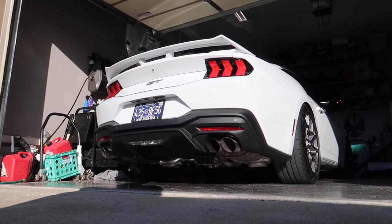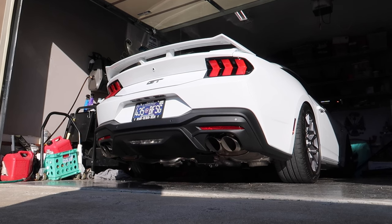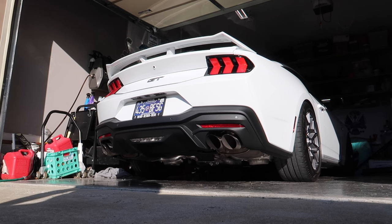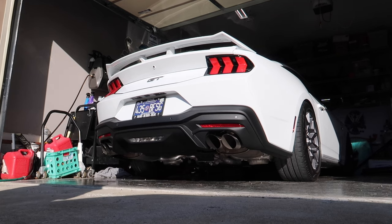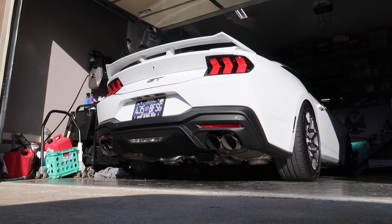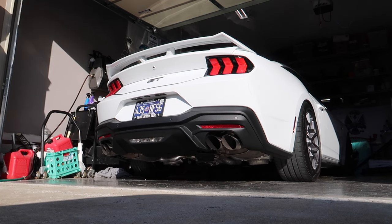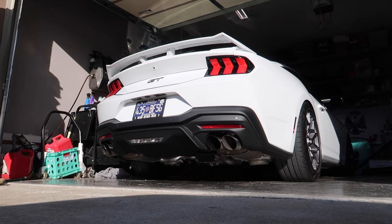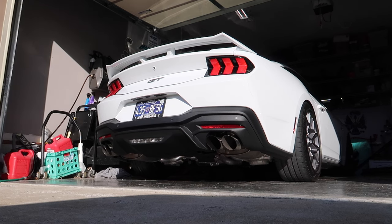The exhaust is on and now it's time for our first kind of warmer start. We'll go back out to the same spot and do the same kind of comparison.